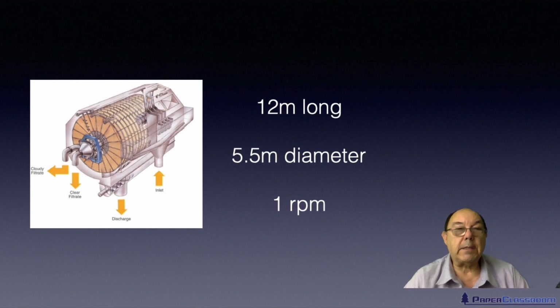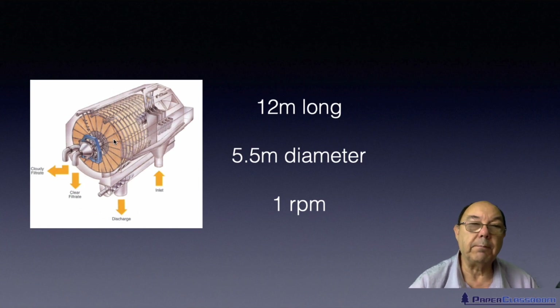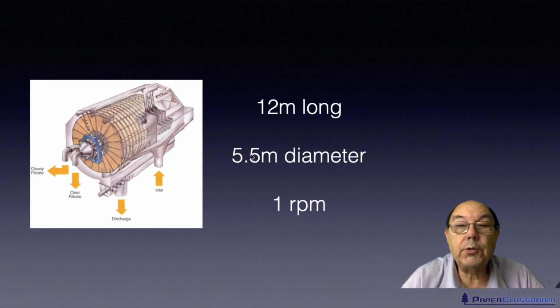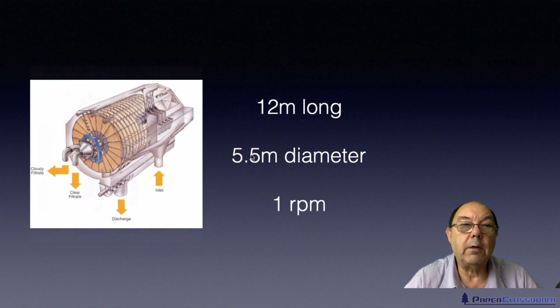One of the pieces of equipment is a disc filter. As you can see here, with lots of discs, it's the surface of each disc which is the filter — you've got two surfaces to each disc. Disc filters vary in size; they can be up to 12 meters long, with typical disc diameters anywhere from two meters up to five and a half meters. They typically revolve somewhere between half and one and a half meters per minute — about one meter per minute on average.